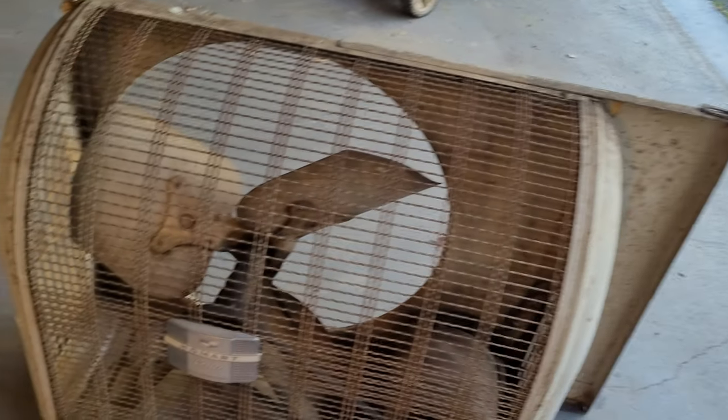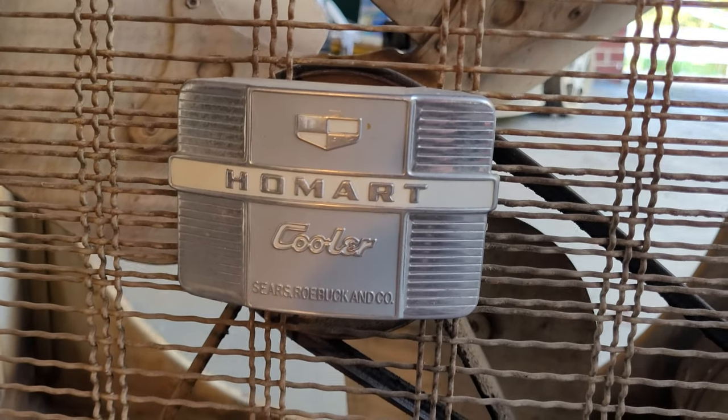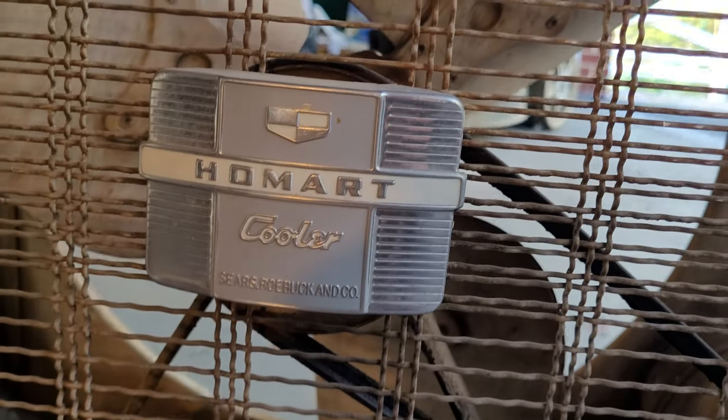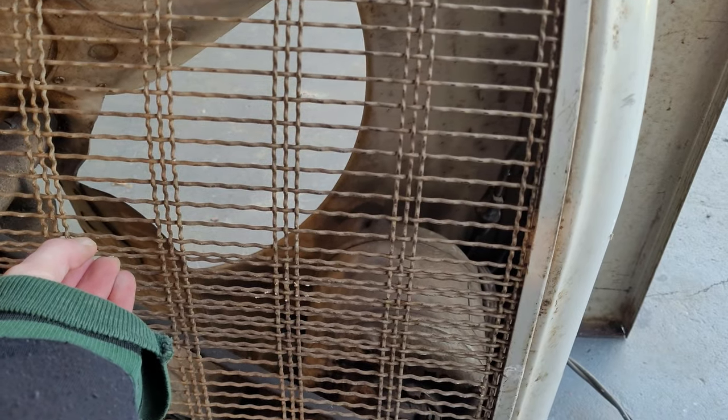Here's your badge on the front — very nice. 'Hallmark Cooler by Sears Roebuck and Company.' It's got a nice zigzaggy wire mesh grille, very interesting. The sides are stamped and have sort of the same kind of pattern on both sides as well.